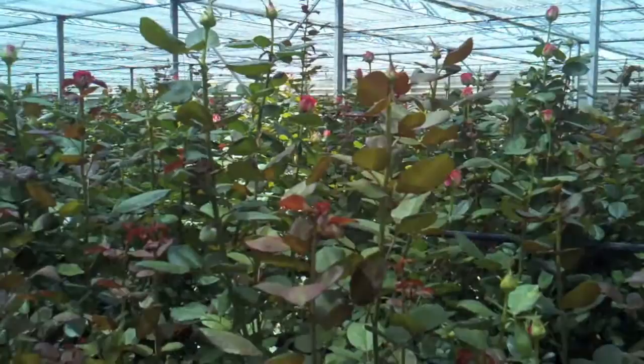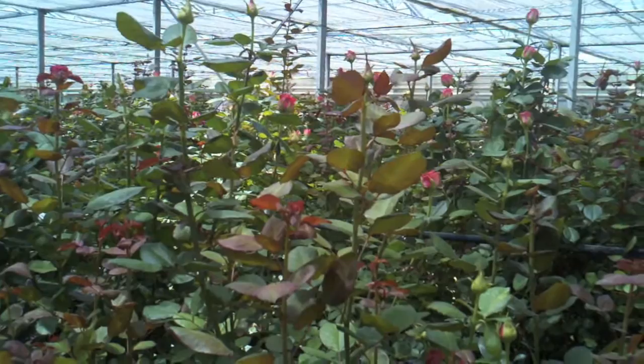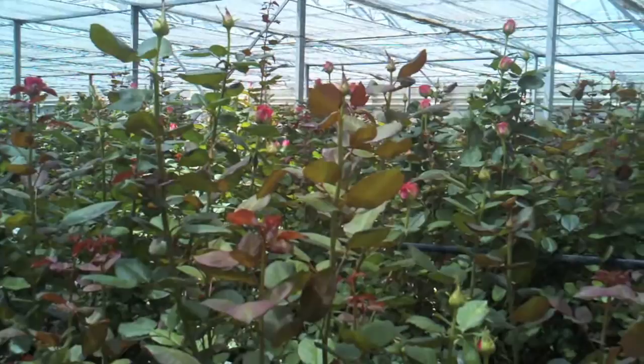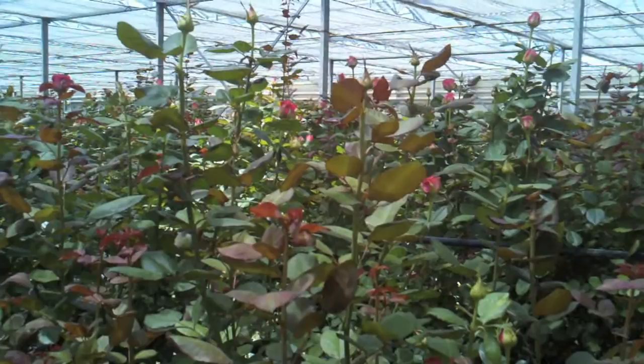And also it's compatible with the beneficials. I only had two little sachets of Swirskii, and now that one section over there, they're all over. The combination of EM plus either Natural Solutions or Met 52 — you get beneficials showing up out of nothing.